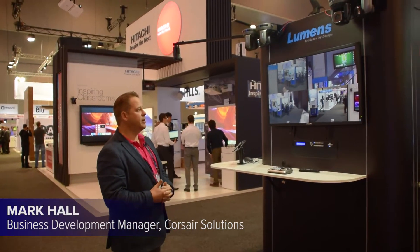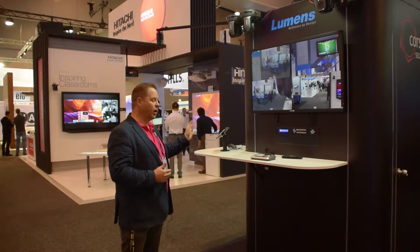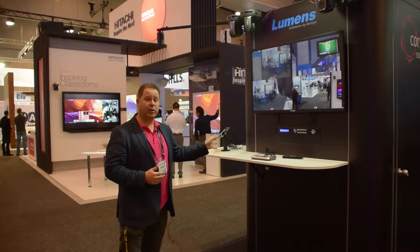This is another side — we've got Lumens on display, so we have quite a few of the cameras up here. We have the VC-A50P, which is one of their newer cameras that got released at NAB this year, and it actually took out best of show.